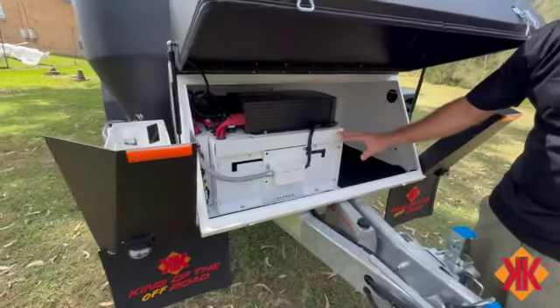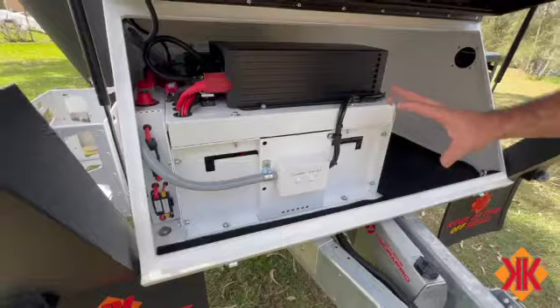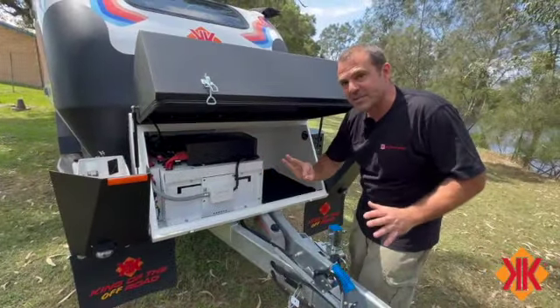What we have here is a 300 amp lithium battery. This lithium battery will have an app that will be part of your kit - you can access and check it through the app. We have a charger here, and there are three points that we want to be aware of.